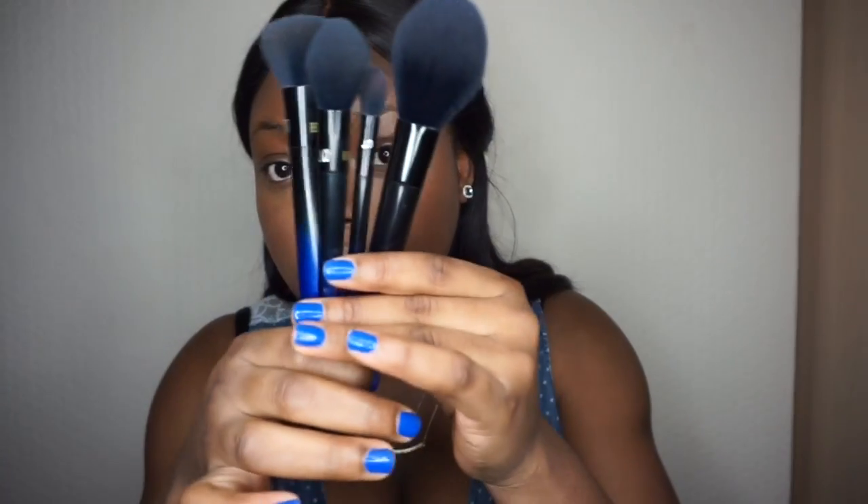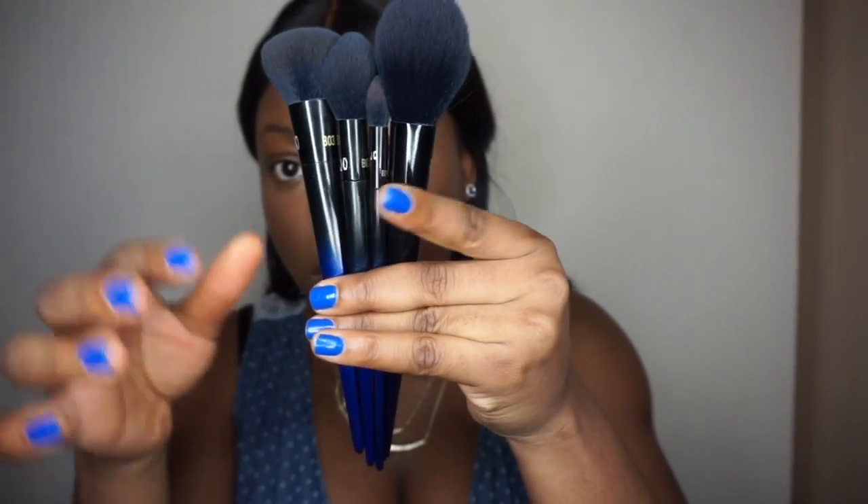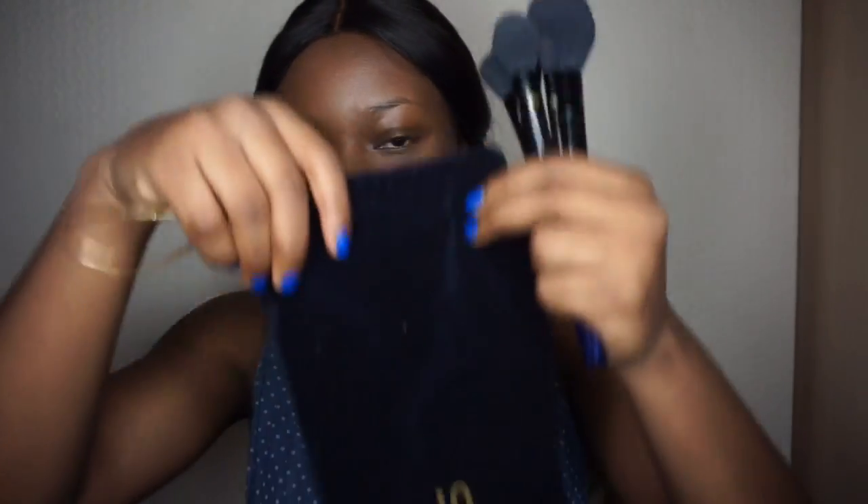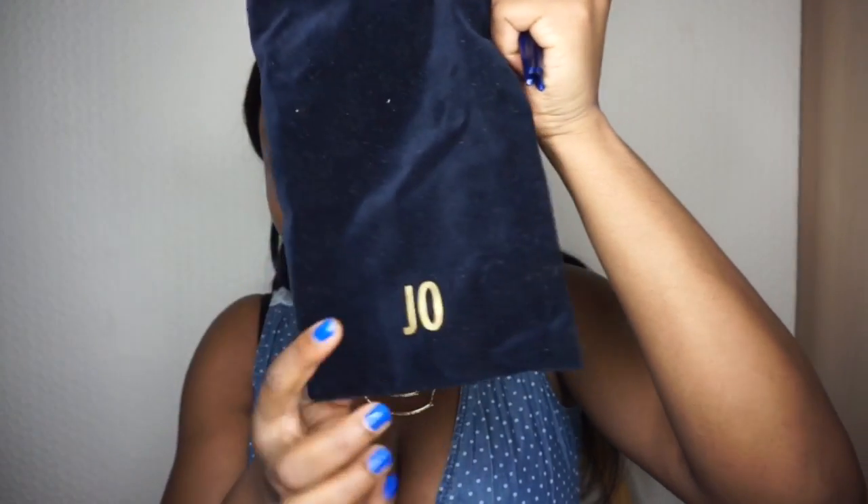I'll just show you guys how I'm going to use the Retechnic Powder Blue brushes on my face. I'm just going to demo these brushes for you guys. So these are the new Retechnic brushes — they look like this. They have a blue and black going on here which I love, and these brushes are very soft.